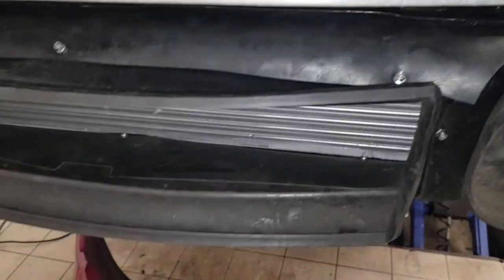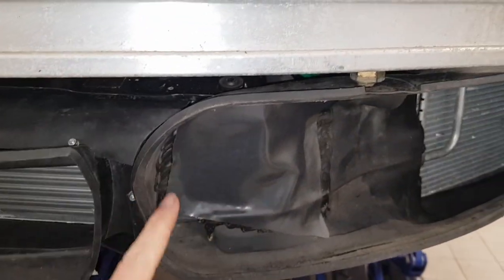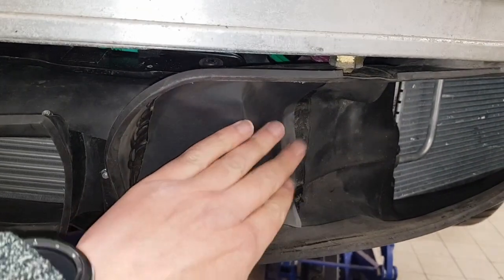You can see the screw holes in there — I've got eight screws holding that together. On these side ducts I've had to slightly trim away around here and then cover that in for where the radiator sits behind it.